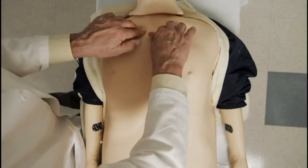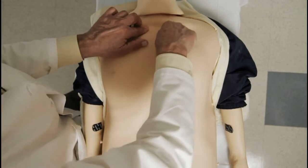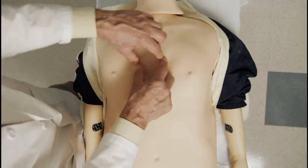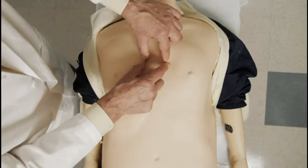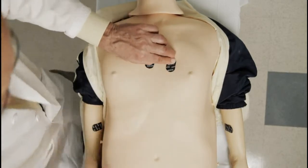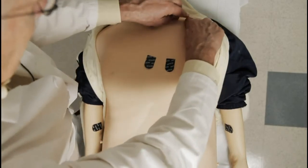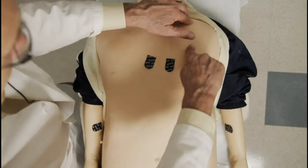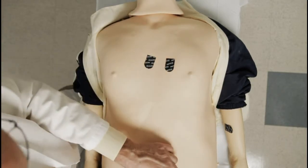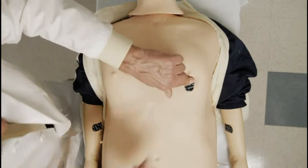Next, go to the chest and find the clavicle. Under the clavicle, the first space is the first intercostal space, the next is the second intercostal space, then third and then fourth. So on either side of the sternum, that's the placement for V1 and V2, with the tabs in the direction the wire is going to come. Go to the clavicle again, find the midpoint of the clavicle, and come on a straight line down to the fifth intercostal space — that's the placement for V4. These are the only precordial electrodes with anatomic locations.